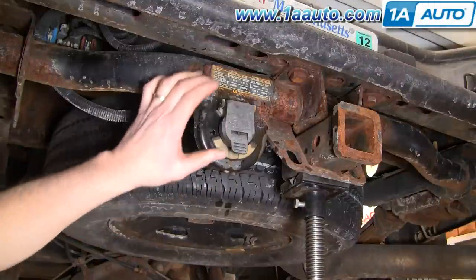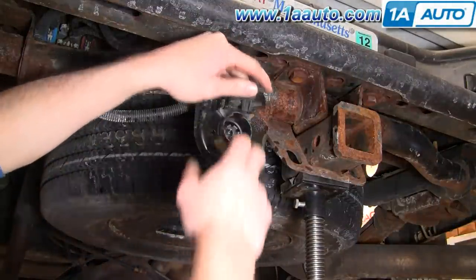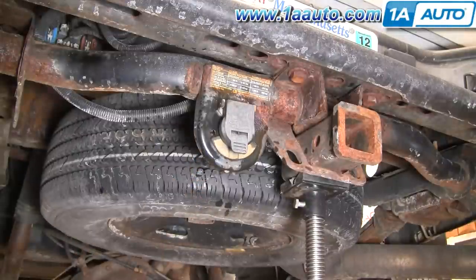If you're having trouble with your trailer lights, a lot of times what it is is this receptacle can get corroded — moisture gets in here, corrodes the contacts — and it's actually pretty easy to replace.